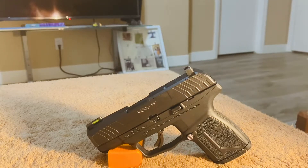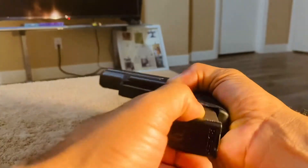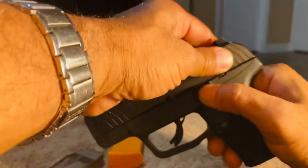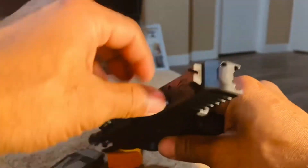Hey, welcome to Infinite Outdoor Adventures. Today we're going to be talking about the disassembly of the Ruger Max-9. Let's get right into it. First and foremost, let's safety check the pistol — there's nothing in the magazine and there is nothing in the barrel of the pistol.